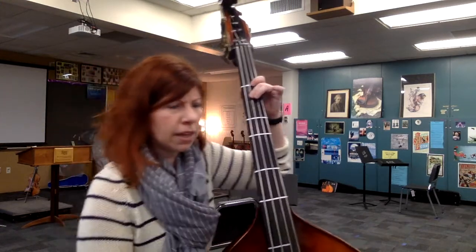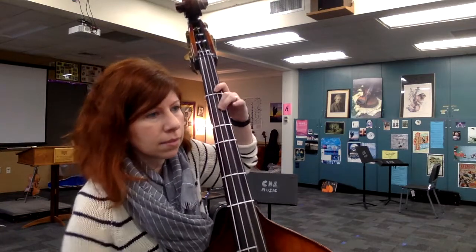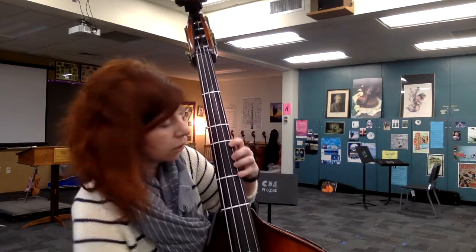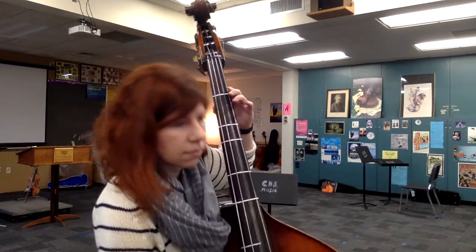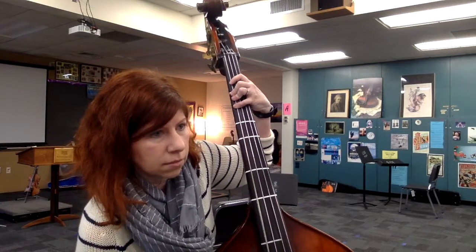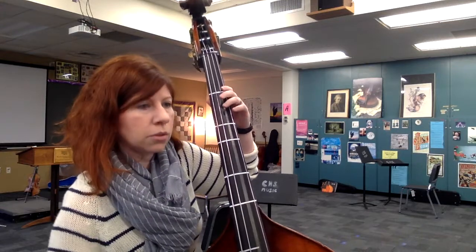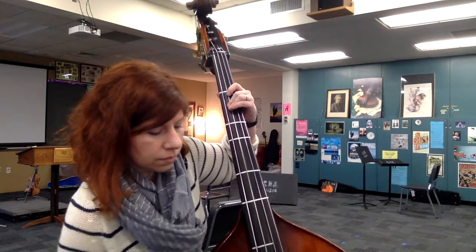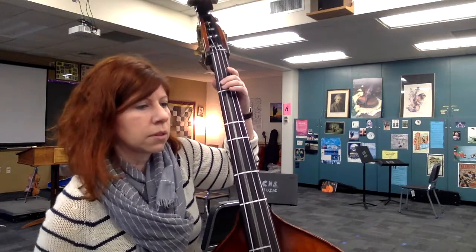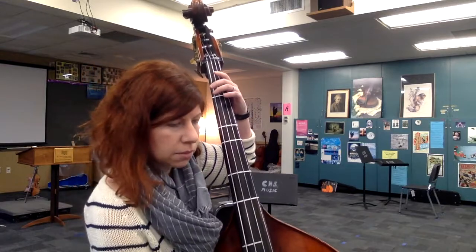Let's do that again because I played a C-sharp instead of a C-natural. Try it again. 1, 2 — 1, 2. 1, 2 — 1, 2. Half position. 1, 2 — 1, 2.